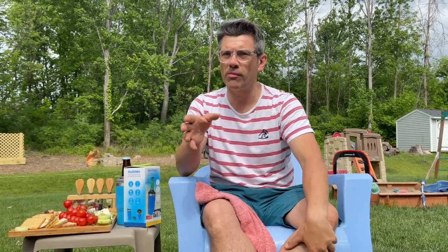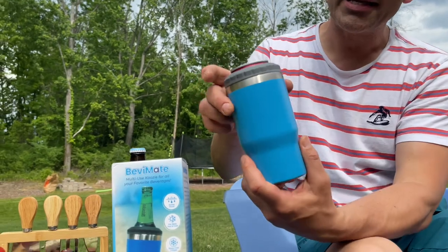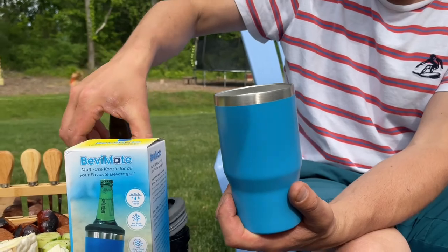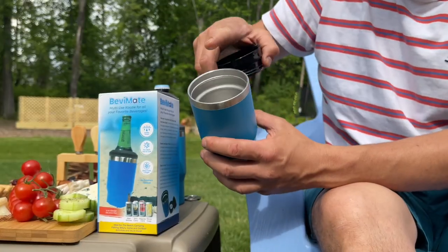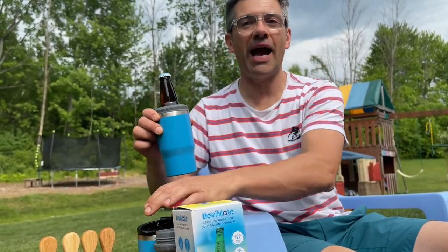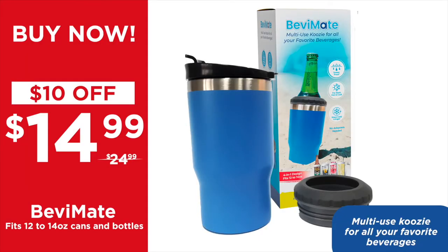After all that cooking and running around and making food, it's definitely time for a drink. When you're outside, there is nothing more important in the summer than keeping your drink cold. This is where I'm bringing you the Bevy Mate — a multi-use cozy for all of your favourite drinks. It's a double walled, vacuum sealed, stainless steel container. It is dishwasher safe and it will never rust. You can open the top and place any drink or any can into it and use it as a cozy, or place any liquid hot or cold into the cup itself — it comes with a sippy lid, with one turn you're ready to go. My absolute favourite is to use it as a bottle cozy — this baby is going to stay cold all day. At $14.99 today, the Bevy Mate is the ultimate summer companion. It fits 12 and 14 ounce cans and bottles and you can use it as a multi-use drinks cozy for all of your favourite beverages, hot or cold.